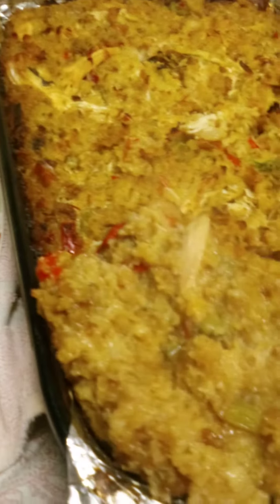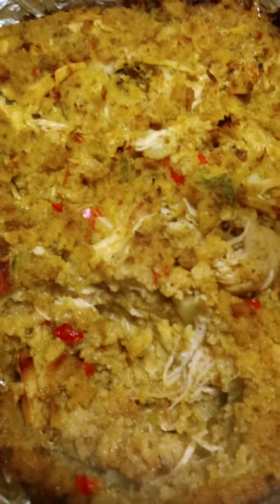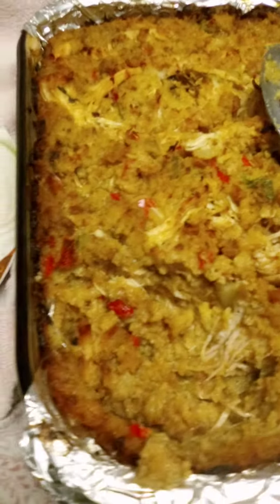Look at that, y'all. Just how I like it. I'm going to put some up in a plate. That one scoop is enough, trust me. Look at that, y'all — that looks so good. So good.